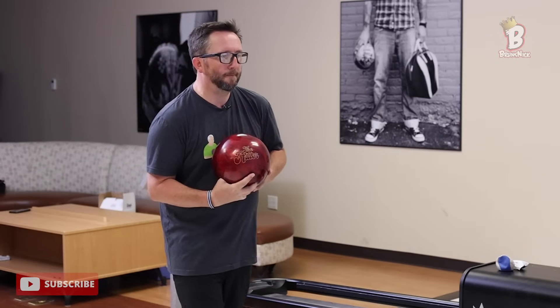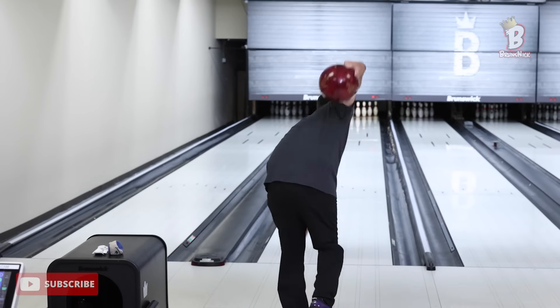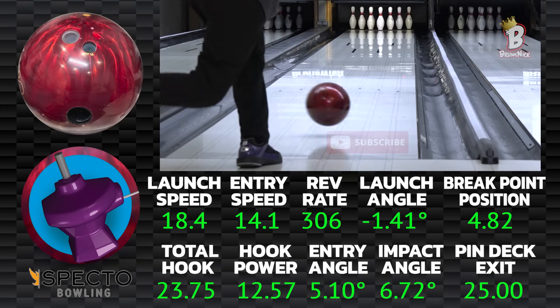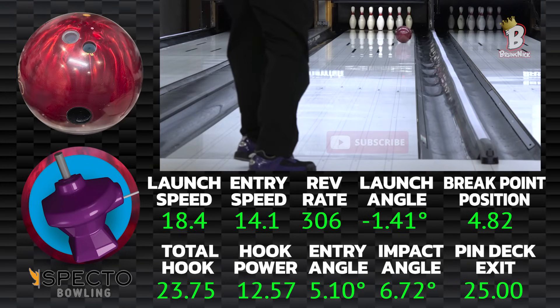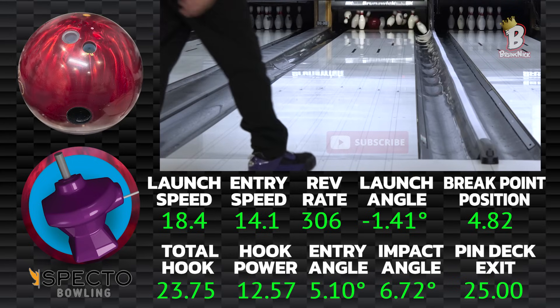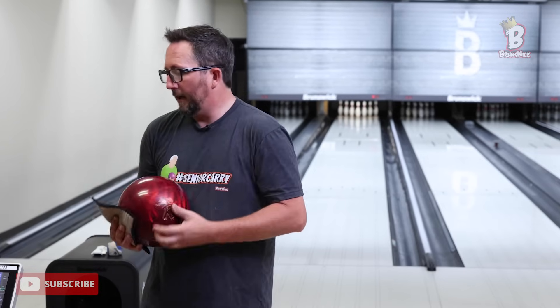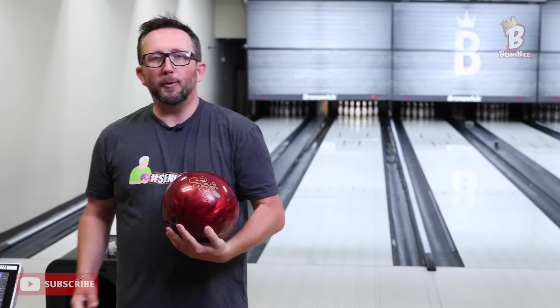Four pin out of the gate. Now the one thing that everybody has noticed with HK 22 bowling balls is the traction in the oil — there's no problem with traction. The ball gets through the front nice and easy without over-skating and going too far behind the head pin. We played a straighter angle there, but even on that first shot throwing it harder and straighter, the ball still gripped the lane — four pin.